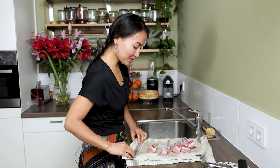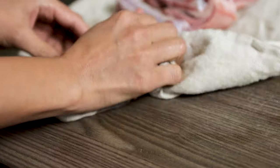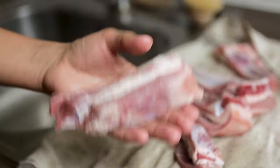Now I'm going to dry them. It's really important, this step. Otherwise, when we put them in the oil, it spatters a lot and the meat becomes very watery.